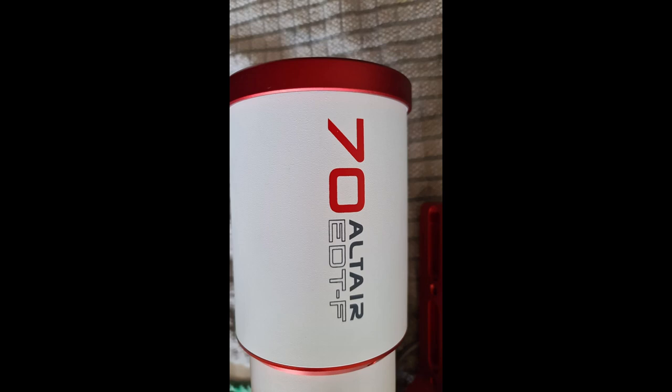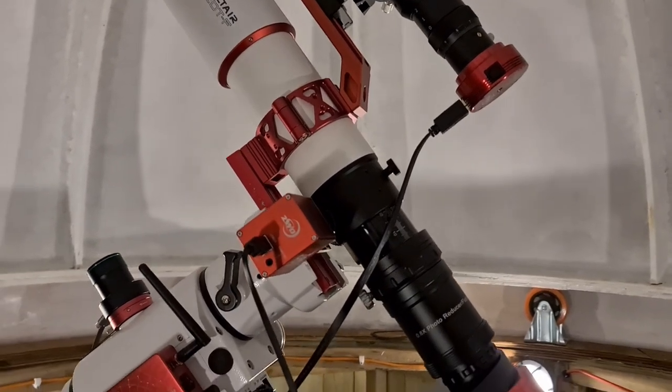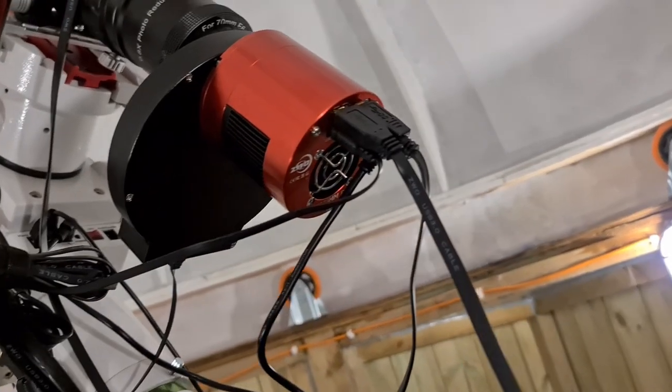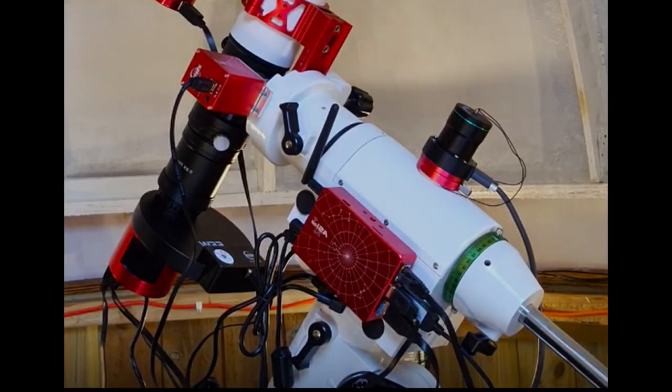So here's my very first astro image with this setup, in my first observatory, in my very first YouTube video — twenty-three minute subs in LRGB. Scope used: Altair Astro 70mm EDT triplet on a SkyWatcher HEQ5 mount. Main camera: ZWO ASI 183 Mono. Guide camera: ZWO ASI 120MM-S. Also uses the ZWO autofocuser and a 7-position filter wheel. The ASI Air Plus brings it all together. Here's my image. Till next time.